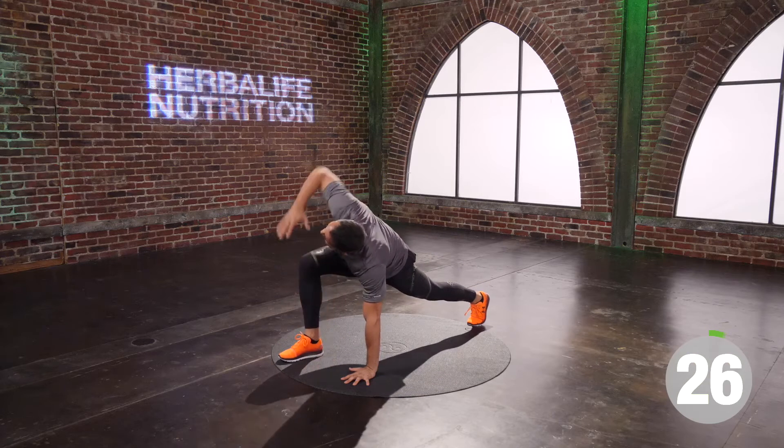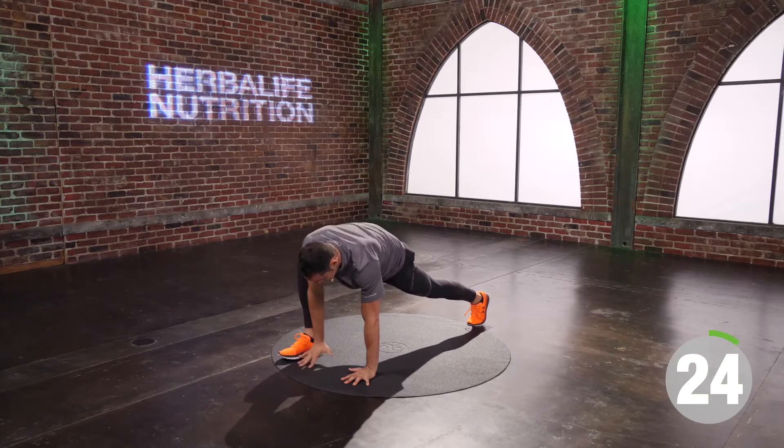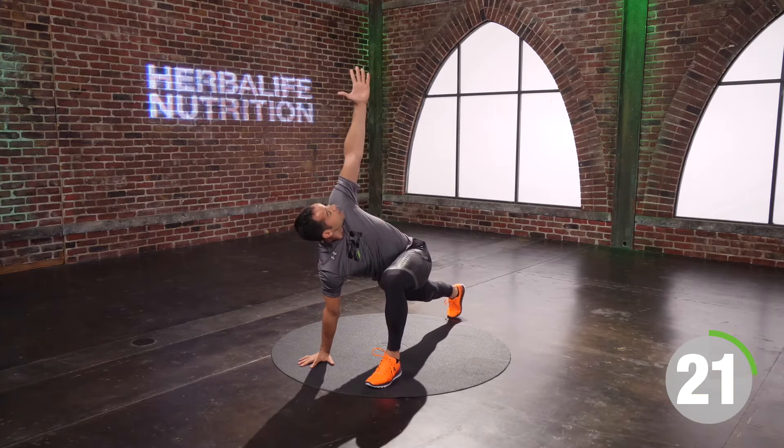We're good to go. You have another five seconds — four, three, two, one. And time.